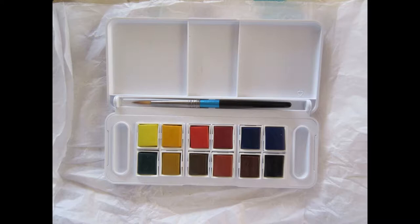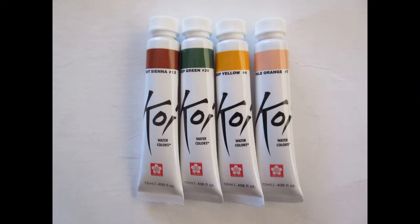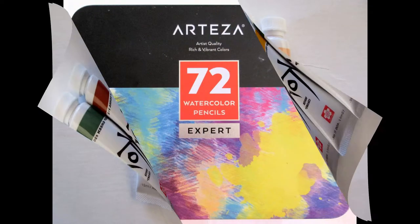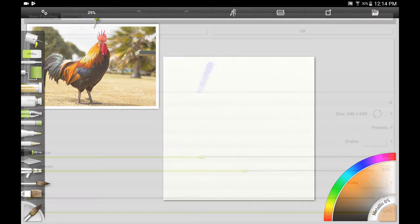Watercolor comes in at least three major forms. It comes in pan watercolors — these are the little blocks of hardened pigment and you just add water to them with your brush to start painting. They also come in tubes in wet paint form, and you add water to those as well. They also come in watercolor pencils, where you use them like a colored pencil and then add water after you've got the pigment down on the paper.